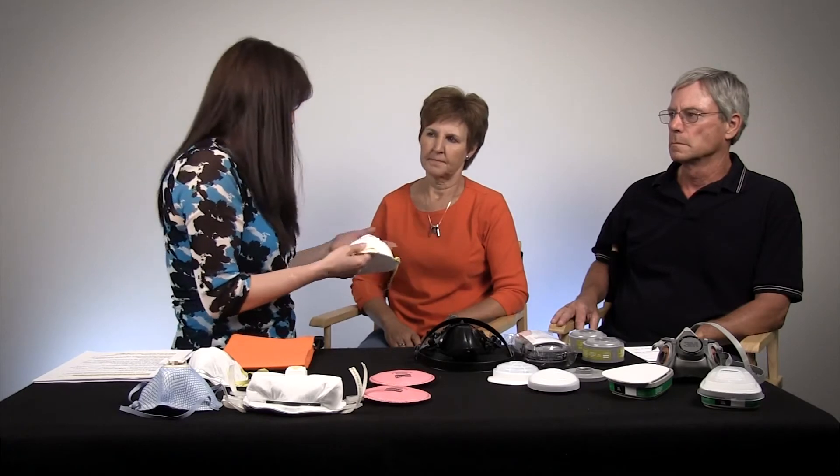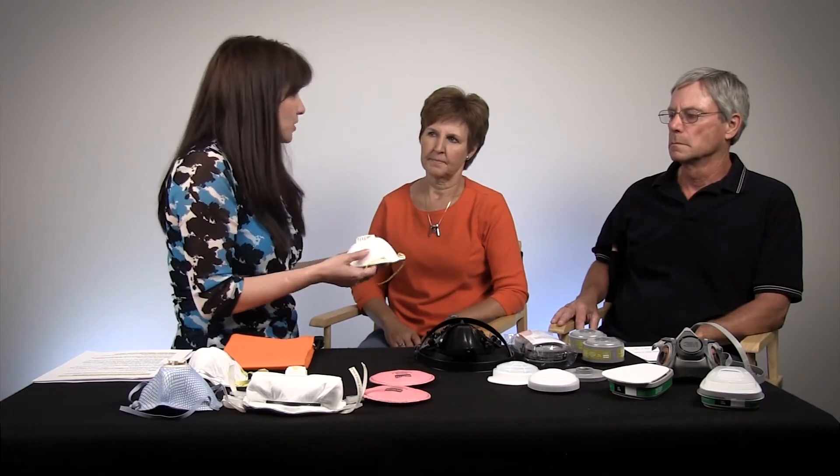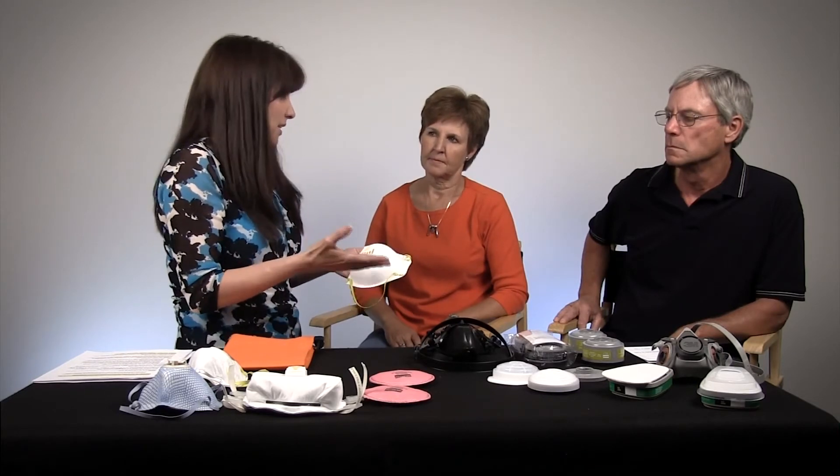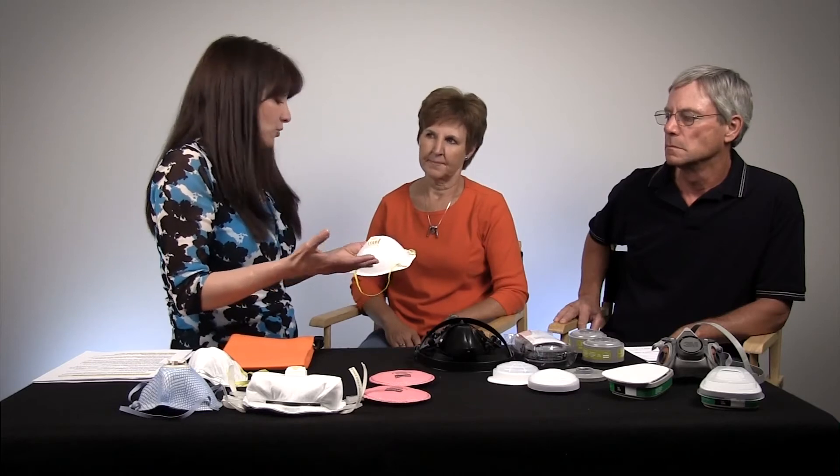You've worn a two-strap mask before. How do you decide when to get rid of your two-strap mask? Visibly, you can look at it and see if it's full of dust — usually after a day they're gone. The question of how long is too long really depends on things like temperature, humidity, what the exposure is, and what kind of hazard it is.